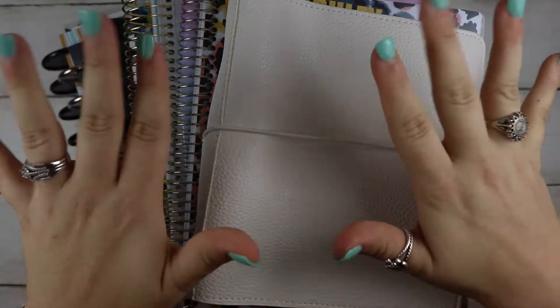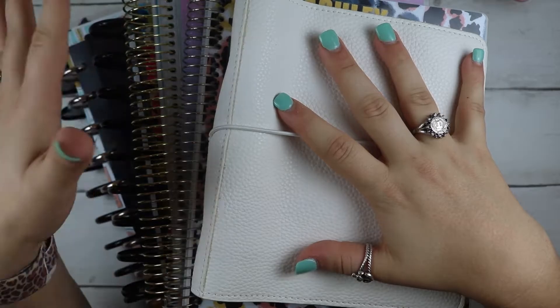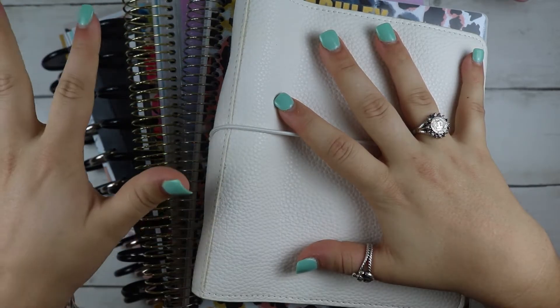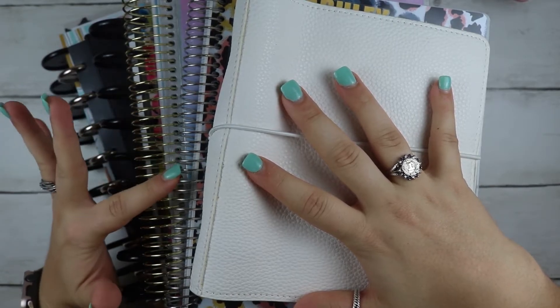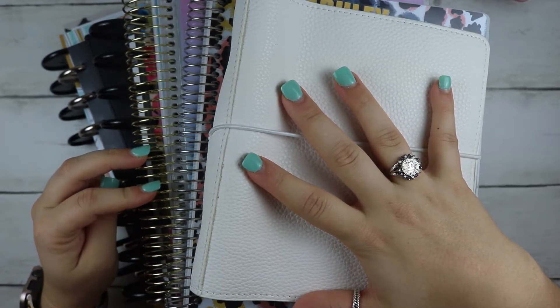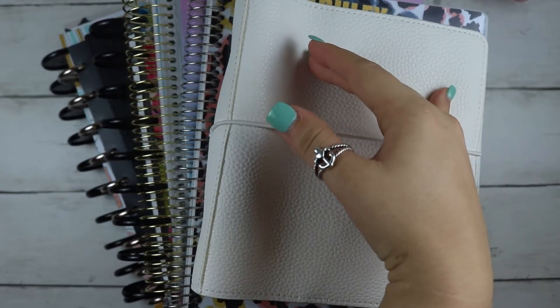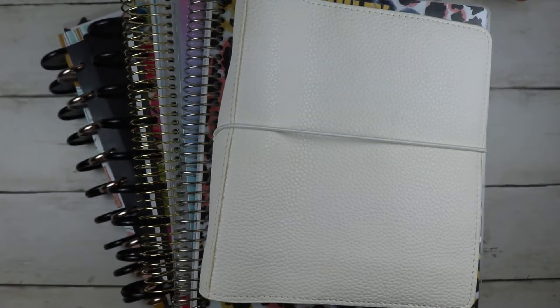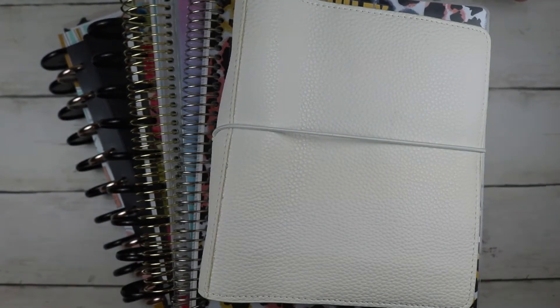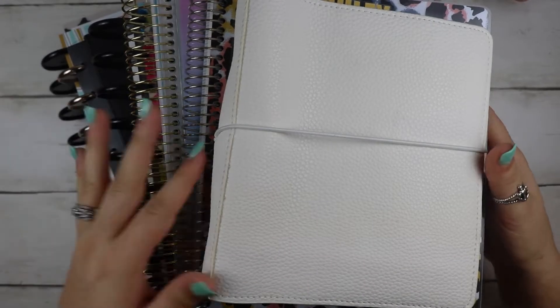Hey y'all! So I know it's been quite a while since I filmed a video for you guys, but I wanted to do a mid-year planner slash life update with you guys. These are the planners I'm moving into for the rest of the year. I did lose the Hobonichi and I'm going to lose my Printpression weeks because it's getting too bulky. I'm just going to stop using it for the remainder of the year, and then I'll go through the planners I'm going with and give you a life update as I do it.